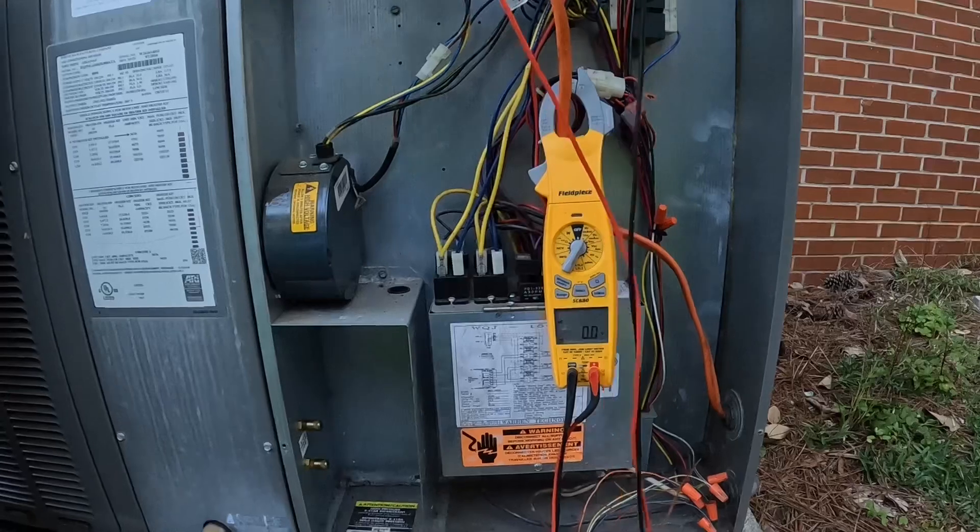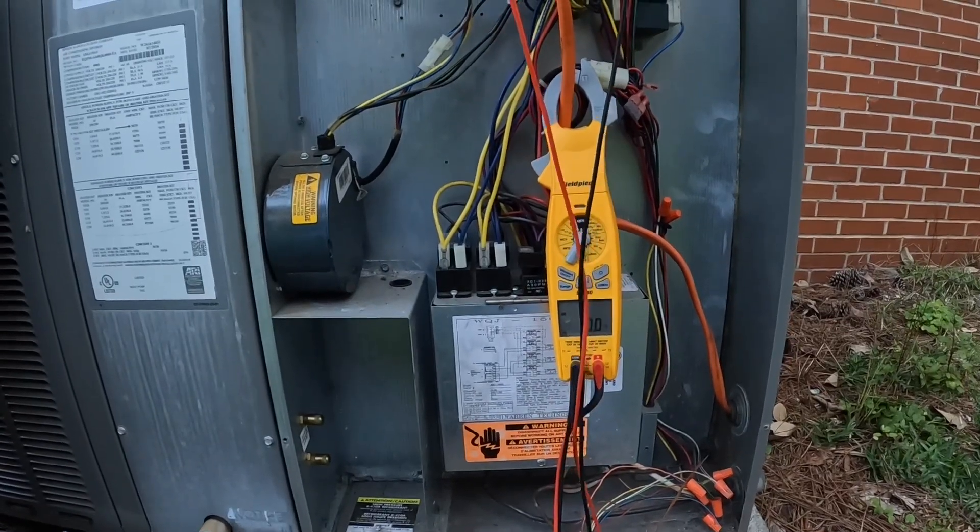Alright, let's see if we have power. I got no power — none whatsoever.